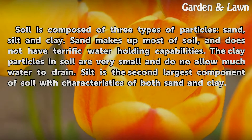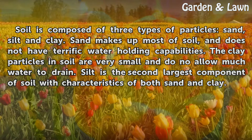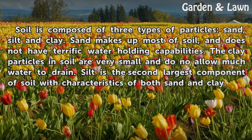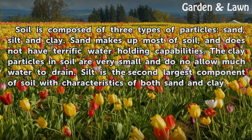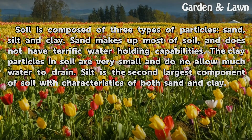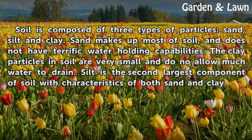Soil is composed of three types of particles: sand, silt, and clay. Sand makes up most of soil and does not have terrific water holding capabilities. The clay particles in soil are very small and do not allow much water to drain. Silt is the second largest component of soil with characteristics of both sand and clay.